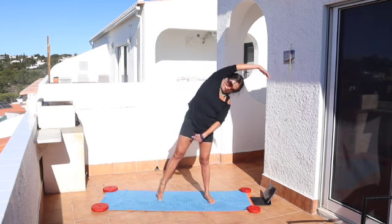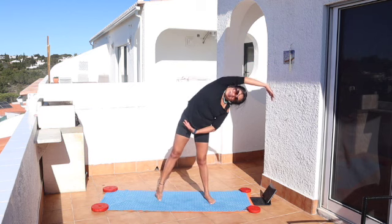And exhale, side stretch. Stretch to your left and point your right toe, stretch all the way.